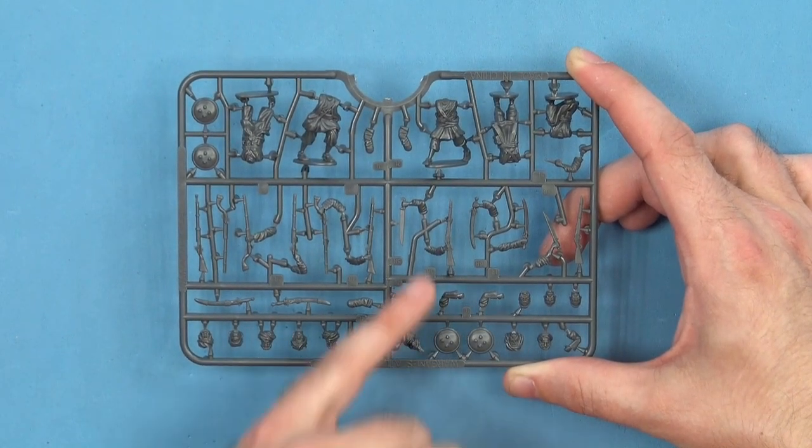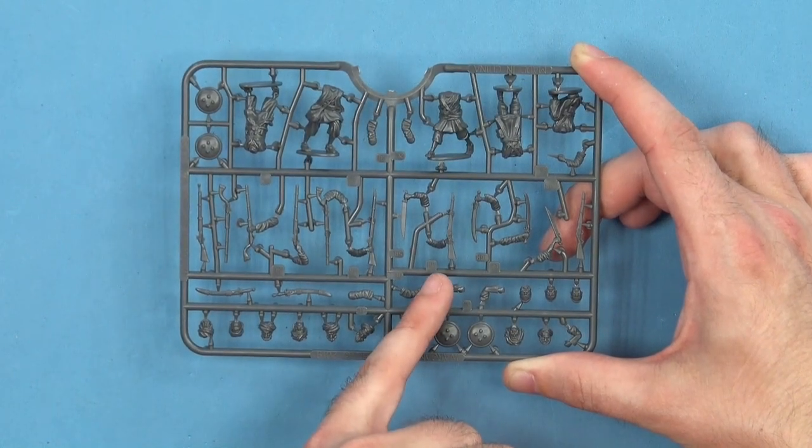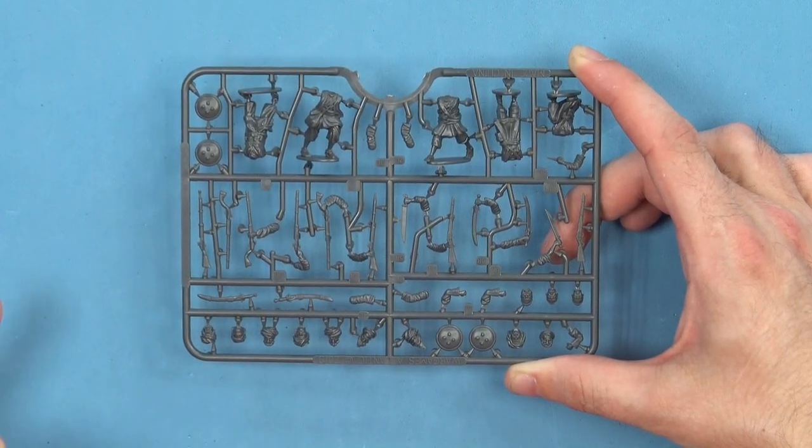I also like the fact the way they've done the rifles — you'll notice there's a little tab here. Basically it'll tell you which left arm it is and which right arm it is between the two. Very useful.